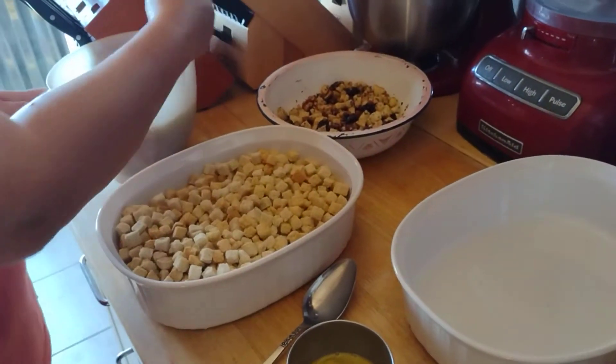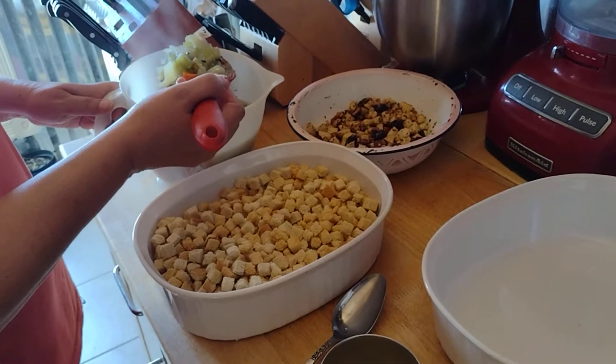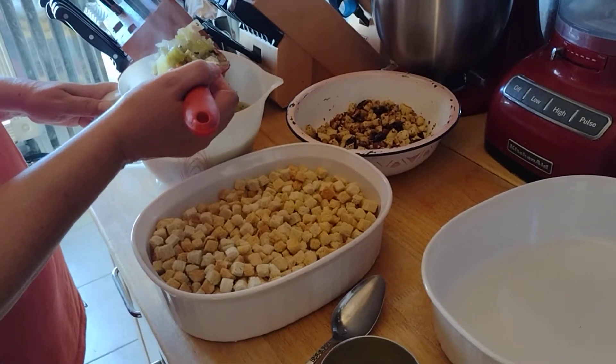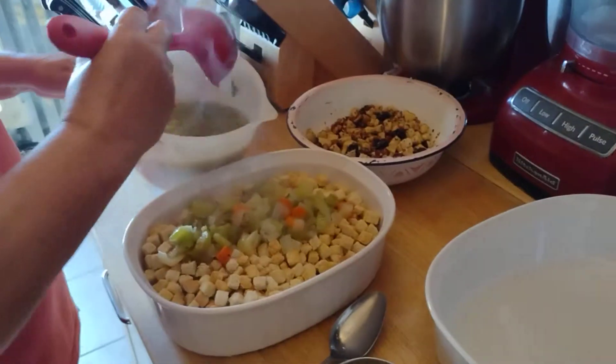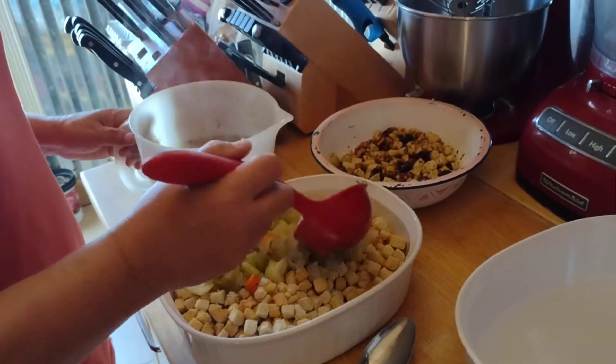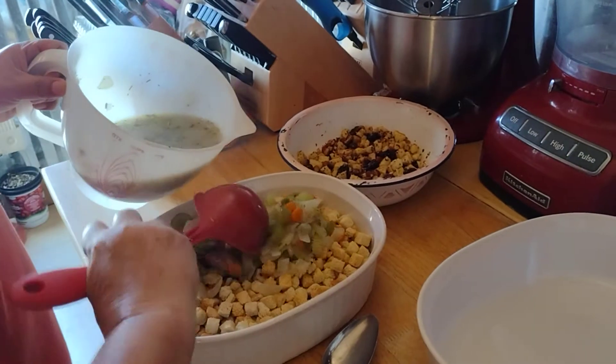This is the celery, onions, carrots, and butter and herbs that I cooked in with the giblets. What I want to do is get as much of this vegetable mixture in there as possible.